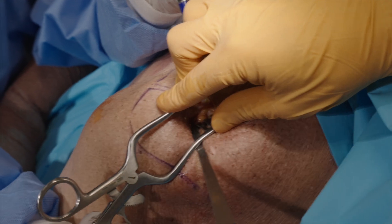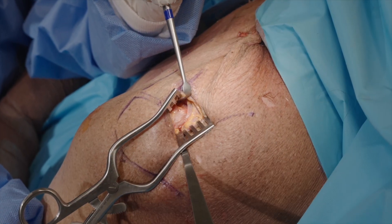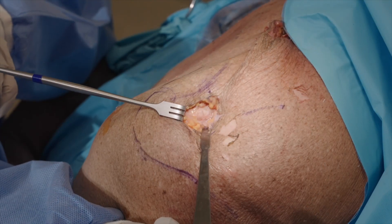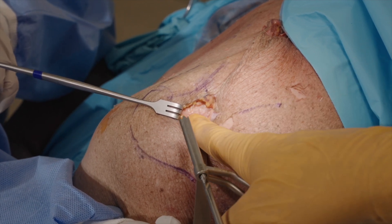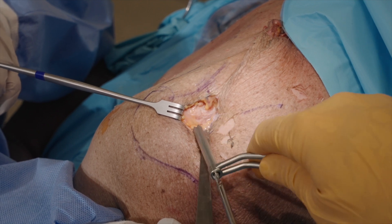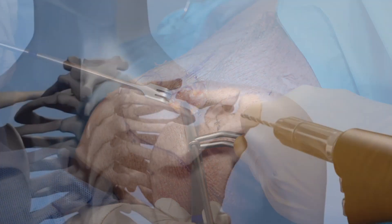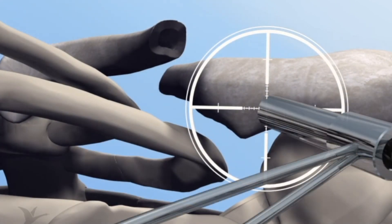Place retractors superior and inferior of the posterior conoid tubercle to adequately visualize the appropriate entry point. Often an ascend retractor superiorly and a small Hohmann inferiorly work well. Place the drill and drill sleeve on the posterior conoid tubercle. The ideal entry point is at the equator or slightly below to reduce the chance of hardware irritation. Tip: palpate where the clavicle curves forward medially and stay lateral of this. Do not choose the entry point too lateral so the Anser clavicle pin has to accommodate two bends.